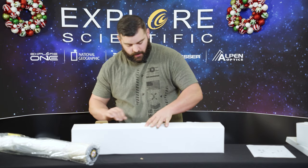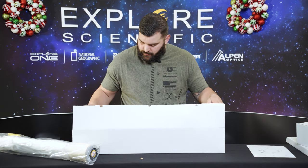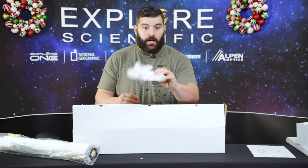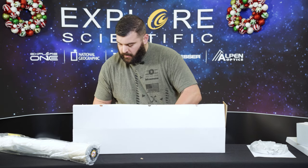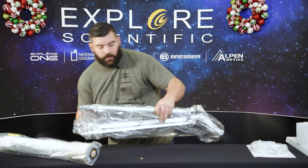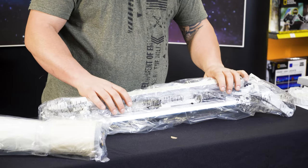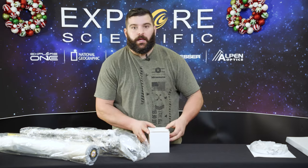I'm pretty sure there's going to be the tripod now — and there it is. We have an accessory tray right here. Here is the actual mount, all wrapped up in its box in plastic. We'll put it together here in a second. We're just going over what you get with every box.